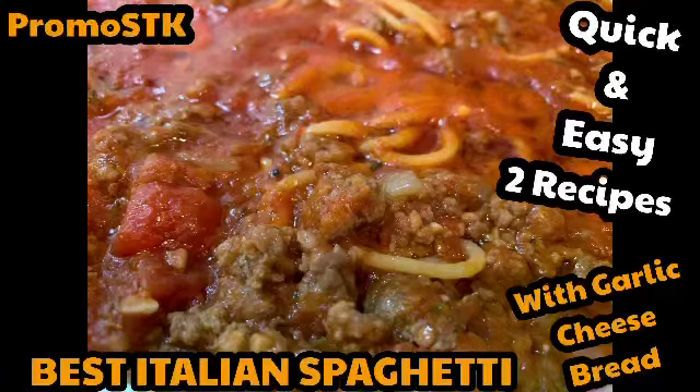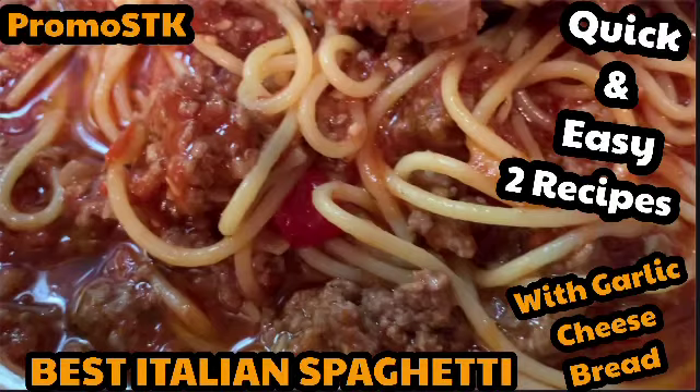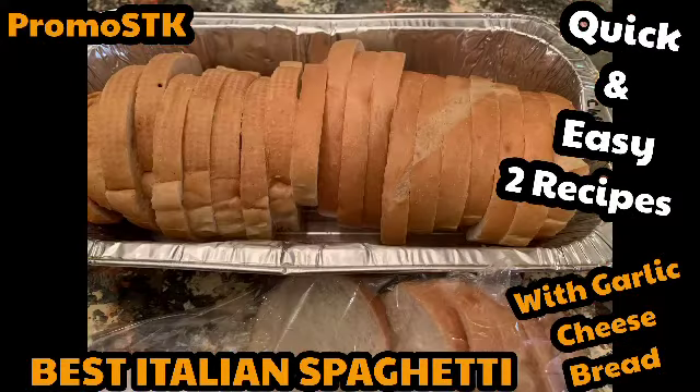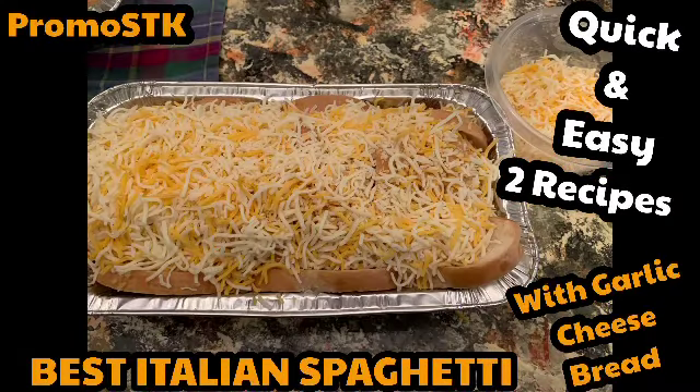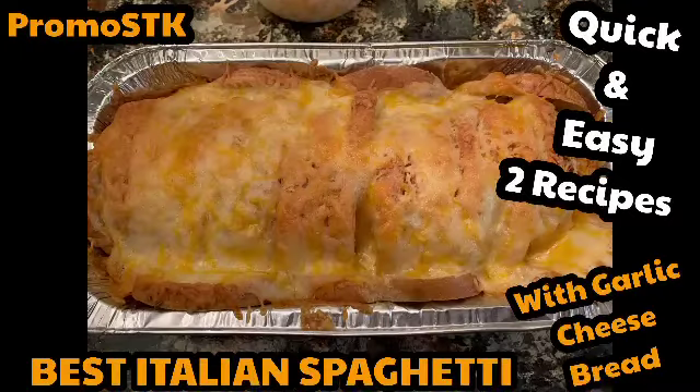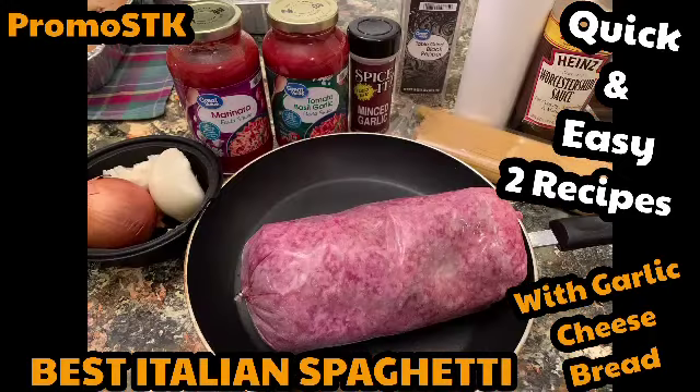All right, are y'all ready for the quick and easy best Italian spaghetti sauce? Stay till the end because you'll be able to make the best Italian spaghetti, plus some good old garlic cheese toast on French sliced bread — good old cheesy goodness baked to a crisp perfection that you just pull apart while you're eating your spaghetti. These are the ingredients, let's get into this cooking video.